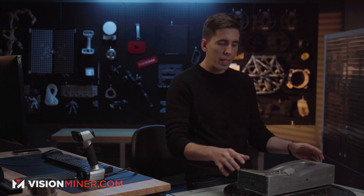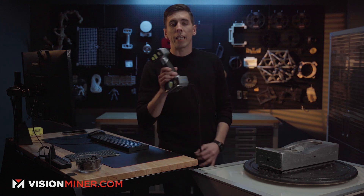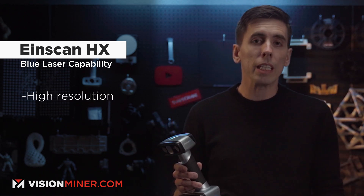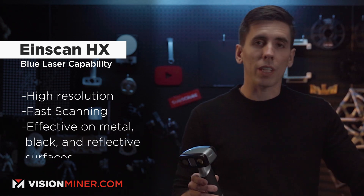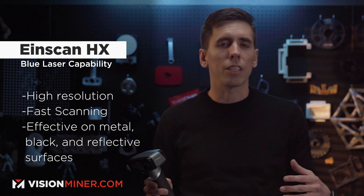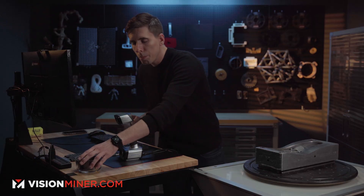Starting out, we're going to use the Irons can HX 3D scanner because of its blue laser capability. This not only gives us higher resolution than something like the Pro HD, but it also scans a lot faster and deals with reflective and metallic surfaces really easily. So we don't have to spray anything — we just put some markers down and scan.